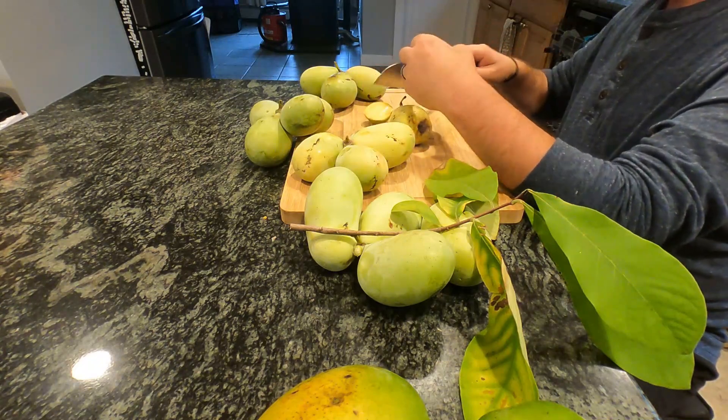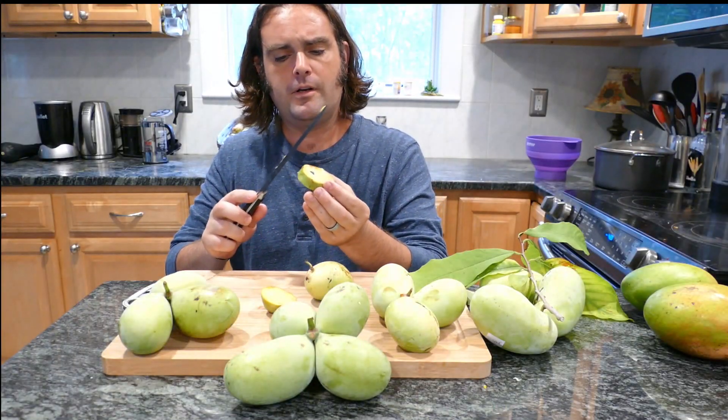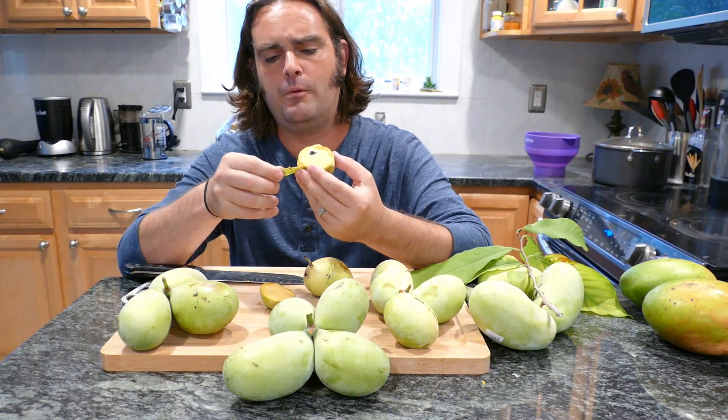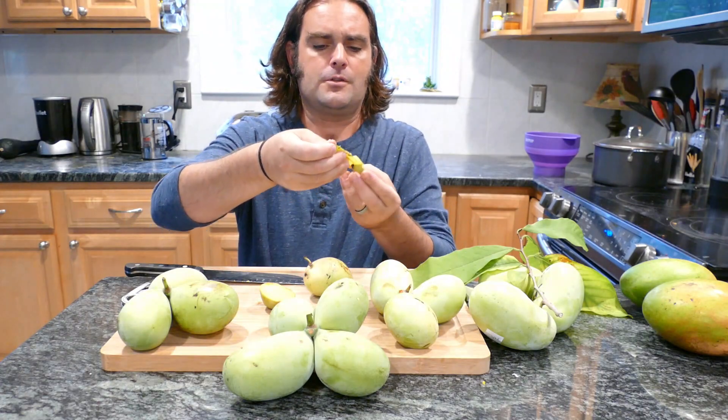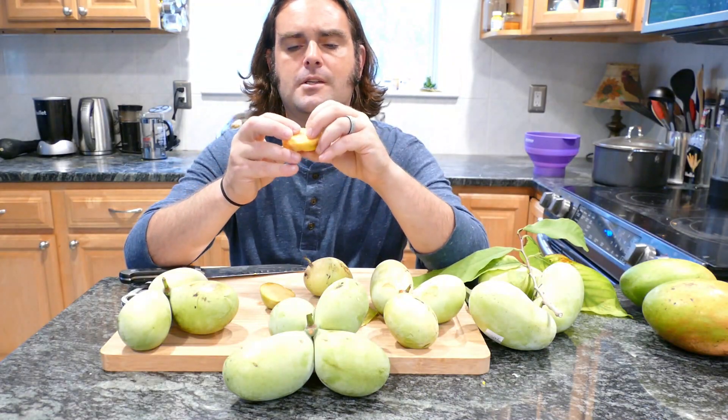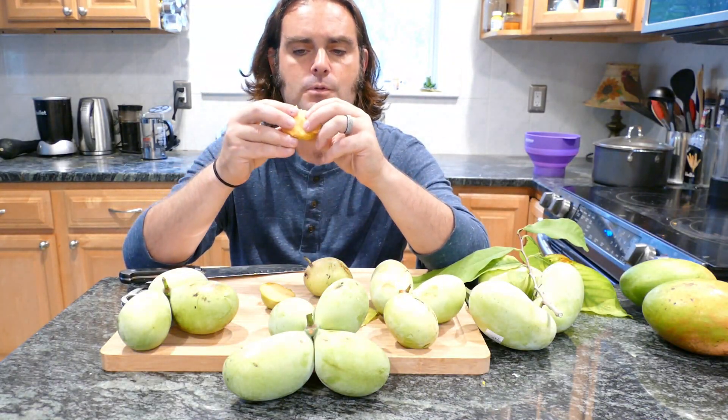It's a very standard pawpaw flavor, however it's a bit heavy on the bubblegum tones — what I call the flat bubblegum tone. The skin comes off rather easily with this cultivar, and there are only two seeds in a chunk of flesh about this size, which is also good.